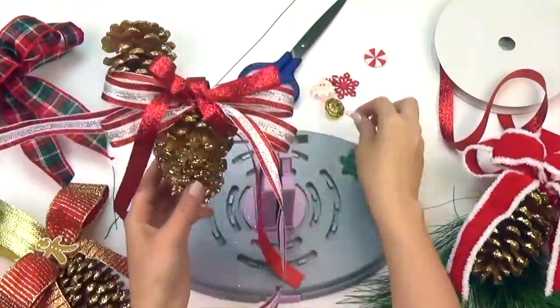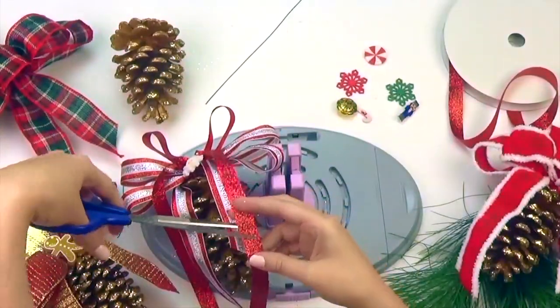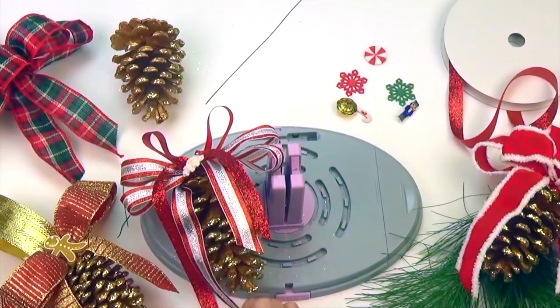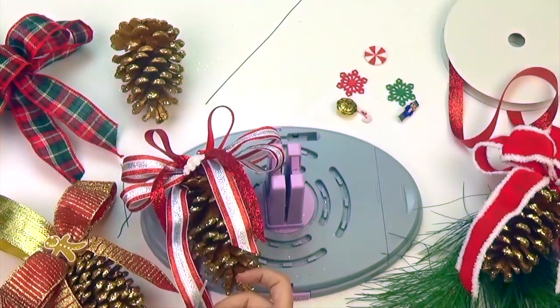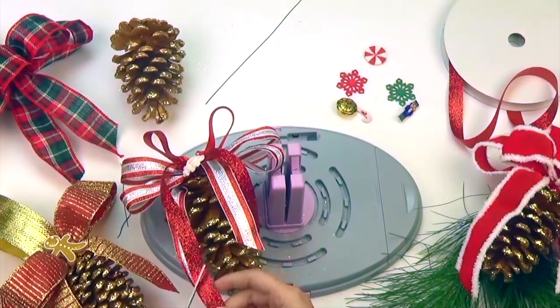Then glue a decorative button to the center. Trim the tails to your desired length. These simple, quick pine cone ornaments are going to look spectacular anywhere you put them.